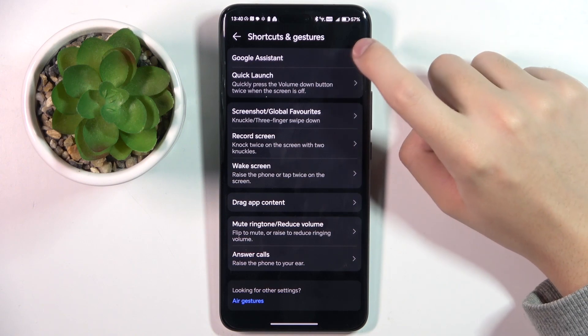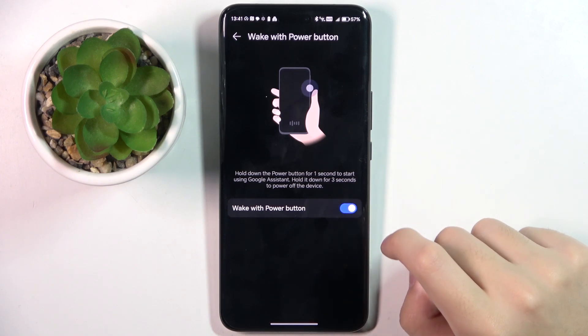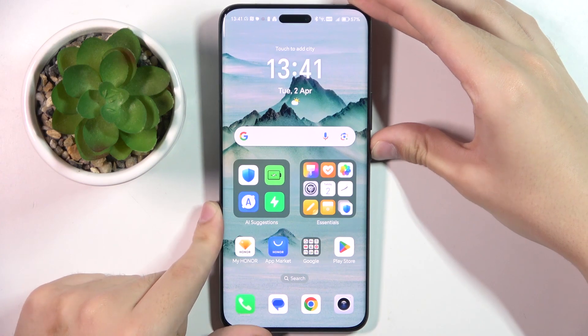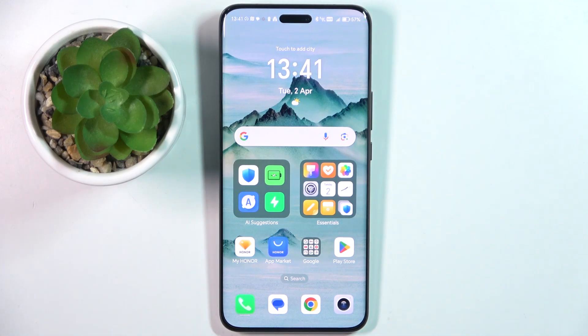Now we have to click on our first option, Google Assistant. Here we can turn on or turn off the option. When I hold the power button, Google Assistant is activated. And that's it — thank you guys for watching, bye!